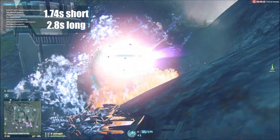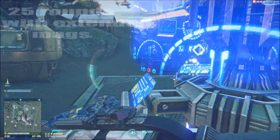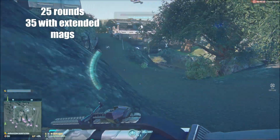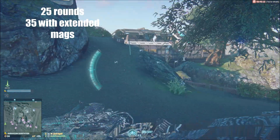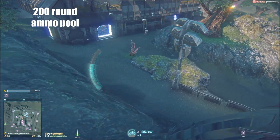The magazine size for this gun is 25 rounds, though this can be bumped up with extended mags to 35 rounds. It has an ammo pool of 200 rounds. This means that whenever you reload the gun and there are still bullets left in that magazine, bullets will be drawn from the ammo pool to top off that mag.